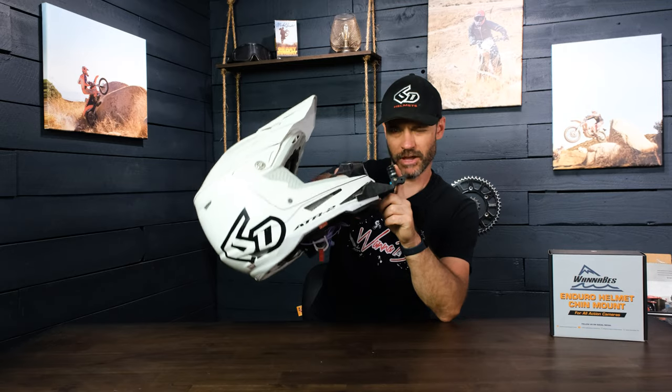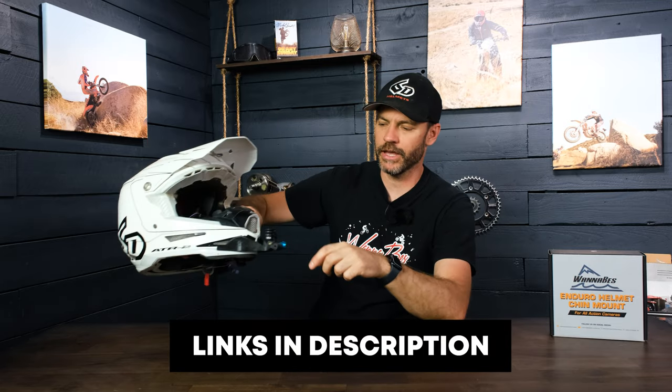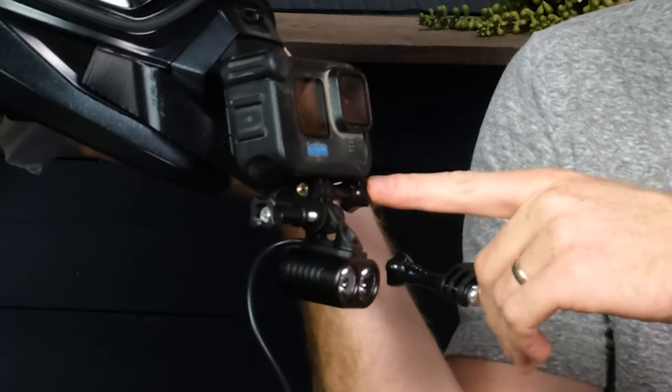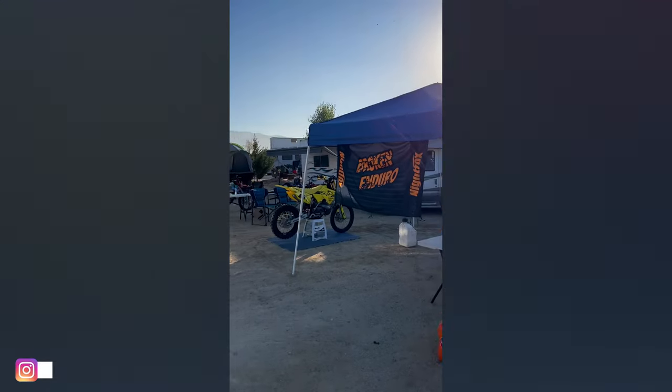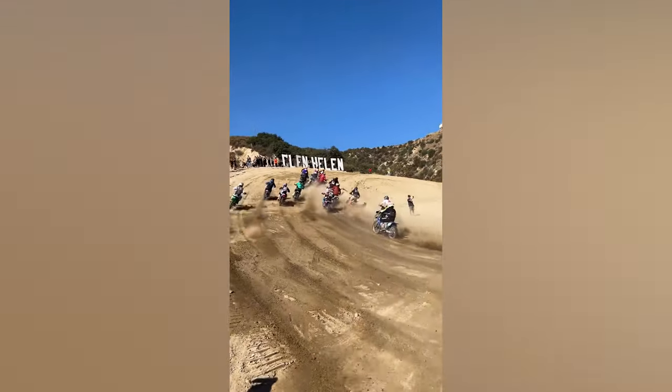Before I let you go — we make chin mounts for a bunch of different helmets, link in the description. These are awesome. We are now making them so you can put a camera and a light on them for night riding. We just finished our broken enduro team — the broken enduro team that we ride with just did the 24 Hours of Glen Helen and we came in first in the amateur class. About half the team was running these chin mounts with the Oxbow light on them in addition to the GoPro, and that worked really well for the night riding.